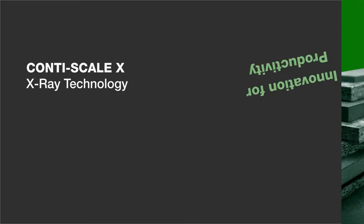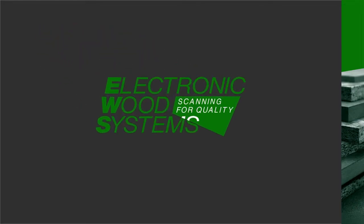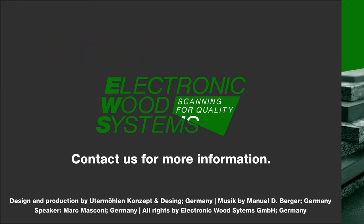ContiScale X — an innovation for productivity. This was a presentation of Electronic Wood Systems. Please contact us for more information.